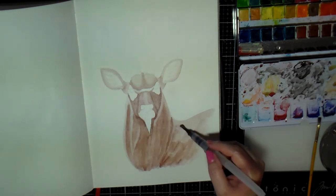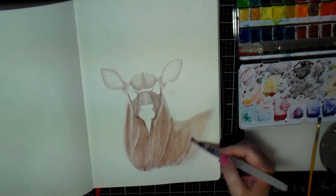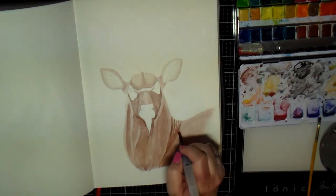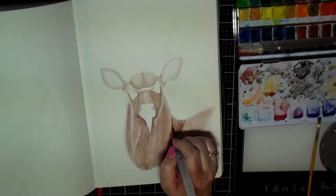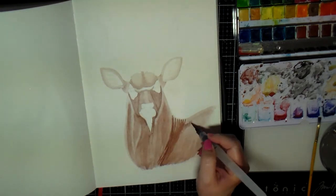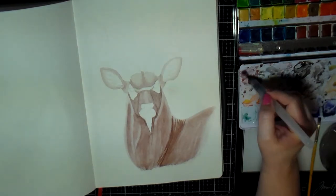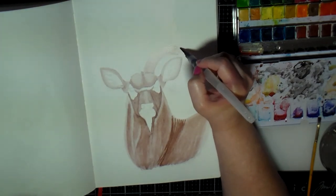I decided not to put a background and actually just used a white posca pen to fix those areas where I messed up. I could put some color in the background, but by the time I get done painting the animal — especially if I take a good amount of time like I did on this one — I'm usually just done. I'm just enjoying the process of drawing and painting these animals.